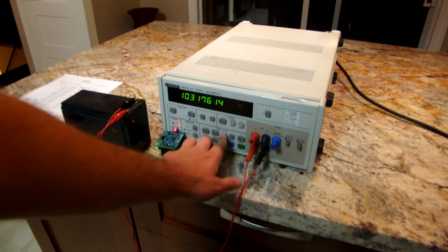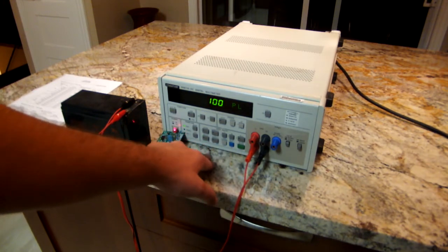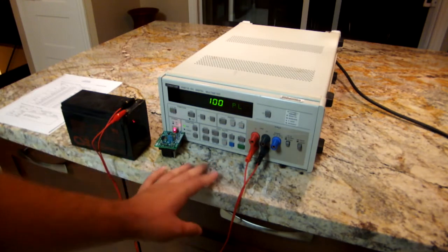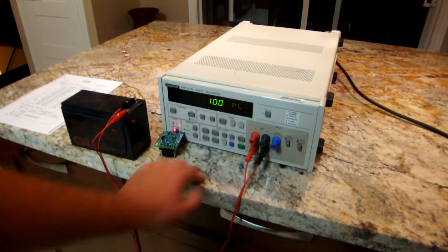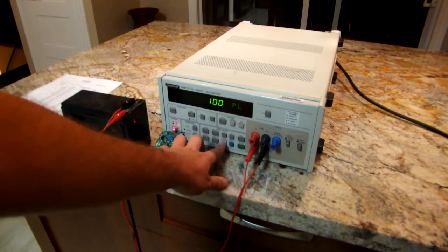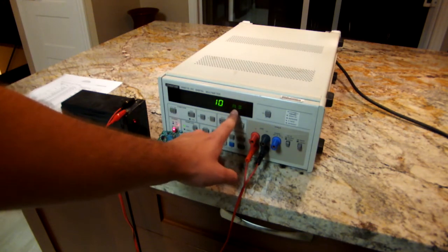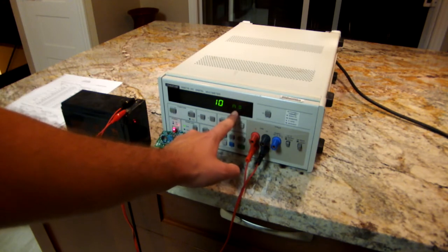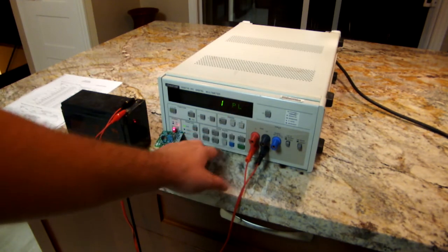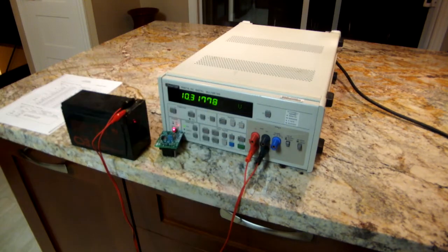There's an integration time setting — that's the IT button — which goes in steps. You can also see numbers printed beside each of the digits; for some functions you use those to enter values, but for other functions like integration time you use the change button to select between multiple values. One thing I really like about this meter is the little dot matrix LED display — I don't think I've seen anything like it on another device. It gives a proper display of units, is very clear and easy to read, and works in any lighting condition and viewing angle.